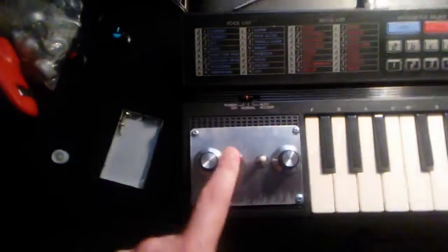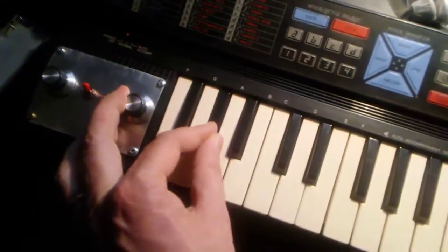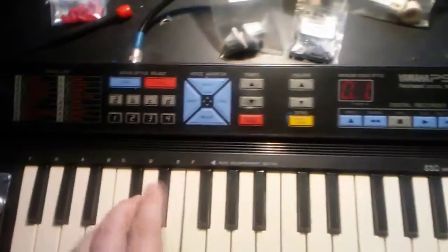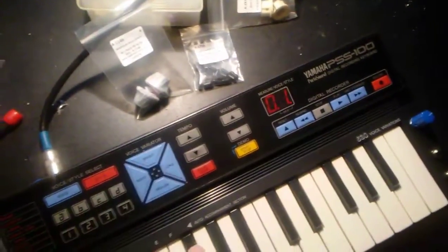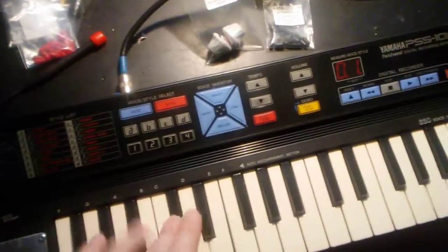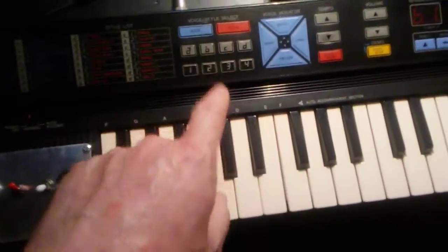So turn that on, select your mode. Also, very importantly, this thing used to beep whenever you would change it — now it does not do that anymore. Fixed the buttons too; several of them didn't work.